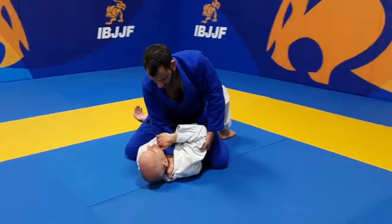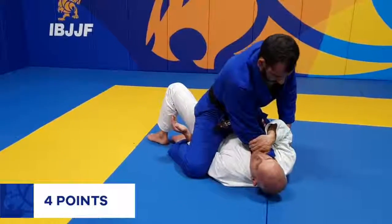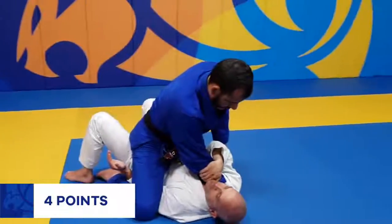If the opponent has one arm trapped underneath while mounted, this still counts as 4 points as long as the athlete's knee is below the opponent's shoulder.